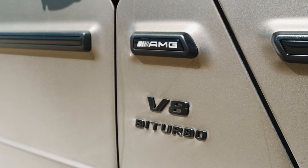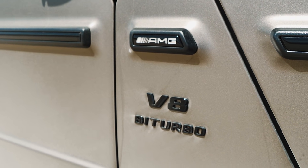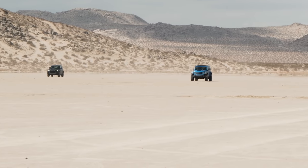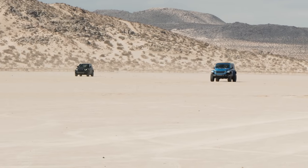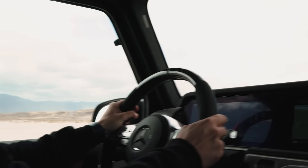Today we learned that sometimes the most power and torque is all it takes to get from point A to point B the fastest. But more importantly, our little desert drag race shows that we are in a golden age of fun, capable SUVs that also happen to be monsters in a straight line. Thanks for watching.